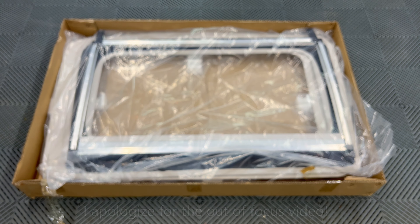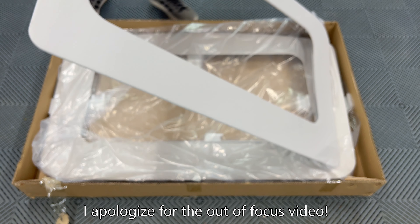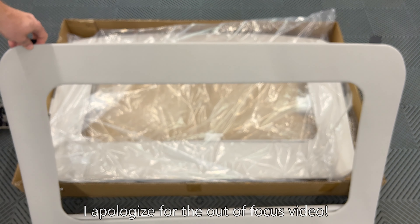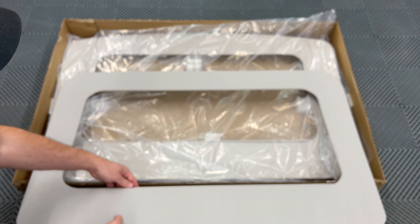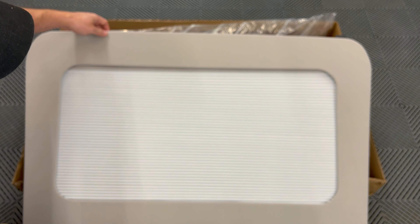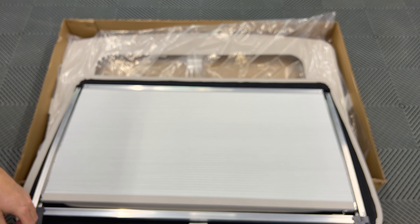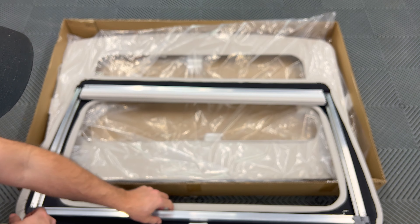Next we have the front and rear sunshade assemblies in plastic bags. The first one on top is the rear sunshade. On this side you can see the trim, which is fabric like the headliner in the car. Pulling the shade out to show you what it looks like — it is a honeycomb shape similar to window shades used in a home. On the other side you can see the frame.